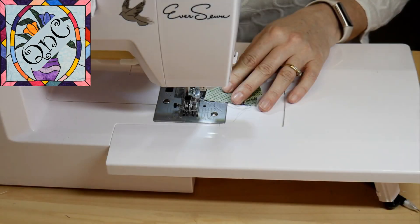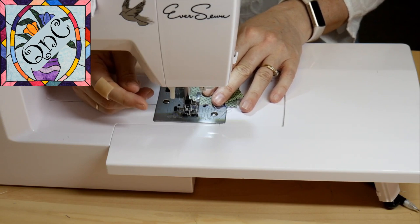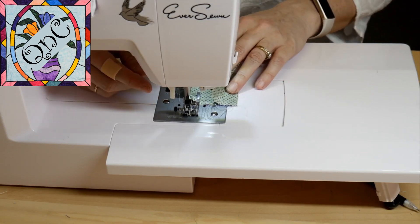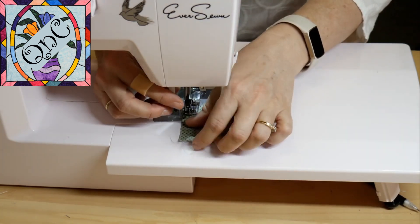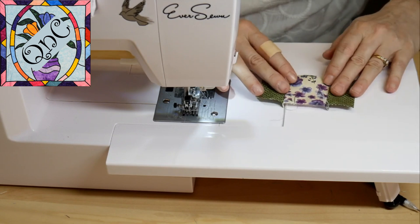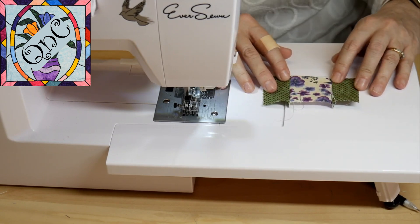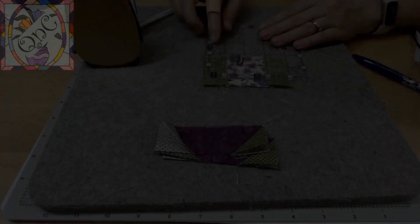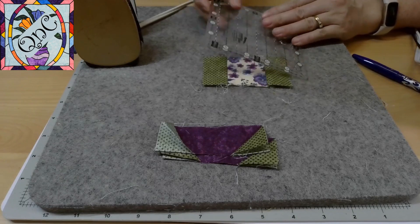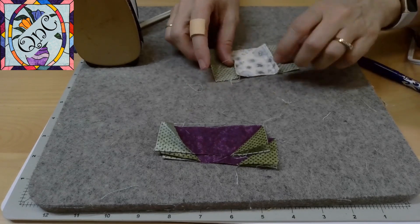I'm using a scant quarter of an inch right now for my very first block to make sure that when I've finished it's going to measure at four inches. If this row doesn't measure at four inches then I can always increase my seam allowance without having to bring out the seam ripper. So I'm measuring at four inches here, which is exactly what I wanted.